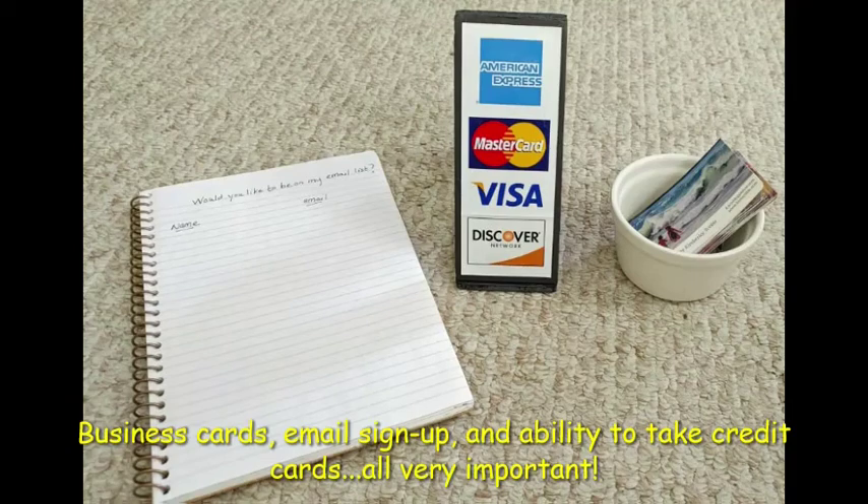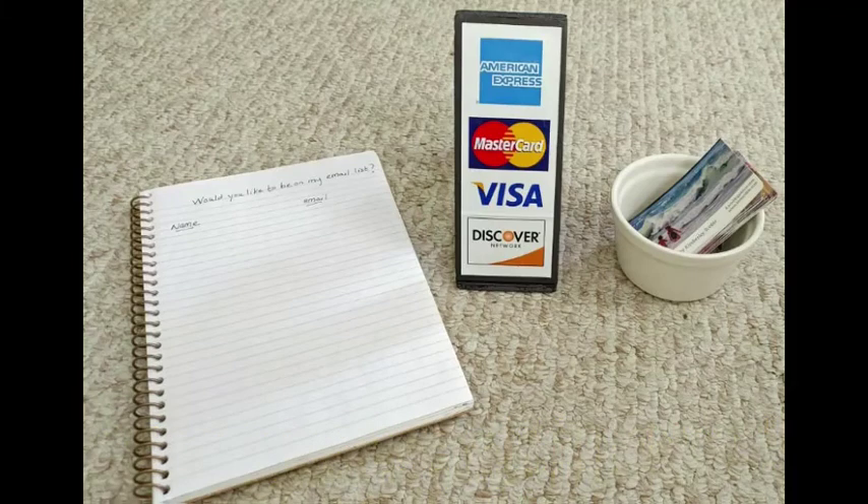I suggest that you are able to take credit cards. I use Square, which is free to get and easy to use. Many people don't carry cash anymore and you'd hate to miss out on a sale because you're not capable of taking a credit card. On the other hand, many people will have cash and you should be sure to have change with you. It's also a good idea to have business cards to pass out and a mailing list sign-up.